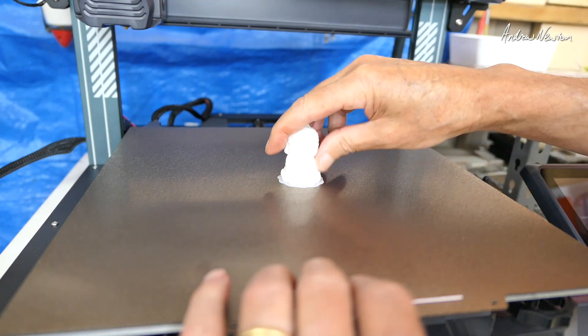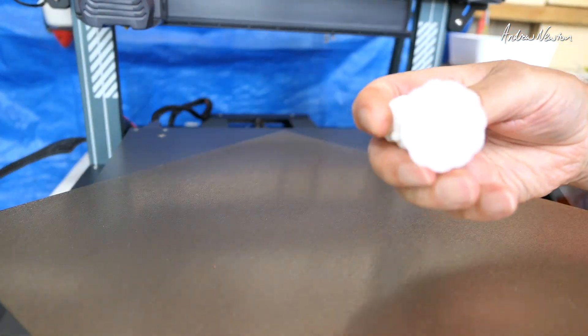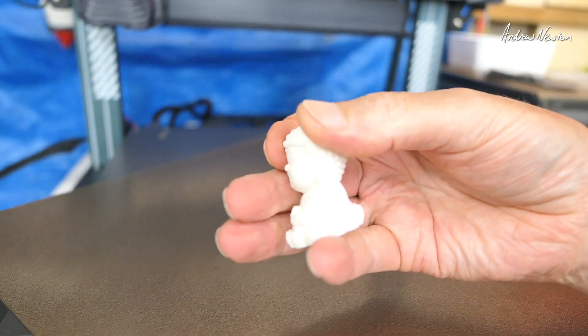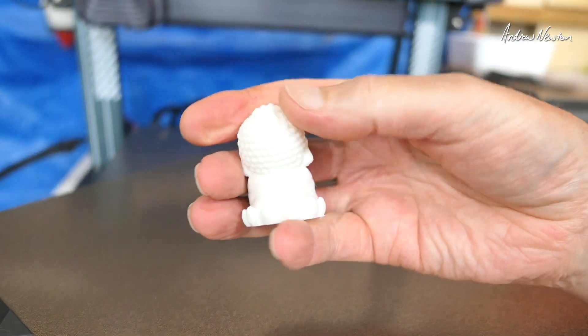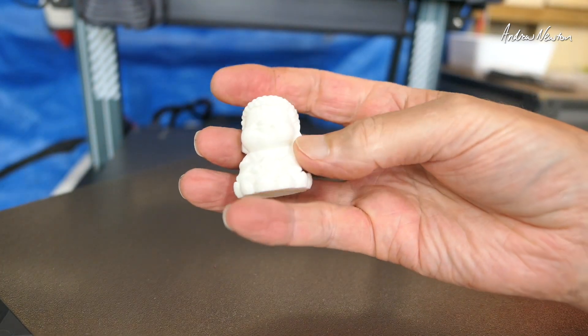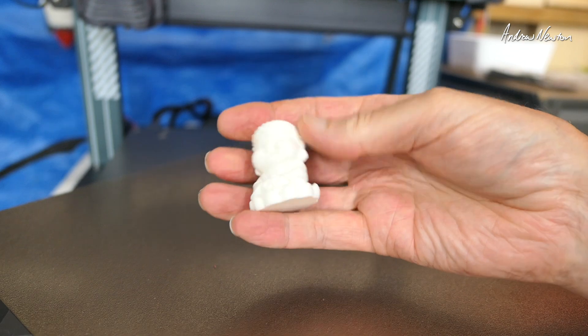Here's our little Buddha — he looks pretty good. I can pull the magnetic print surface off and it just pops off nicely. Print quality is absolutely fine, looking good even with a wobbly table. It works perfectly out of the box.